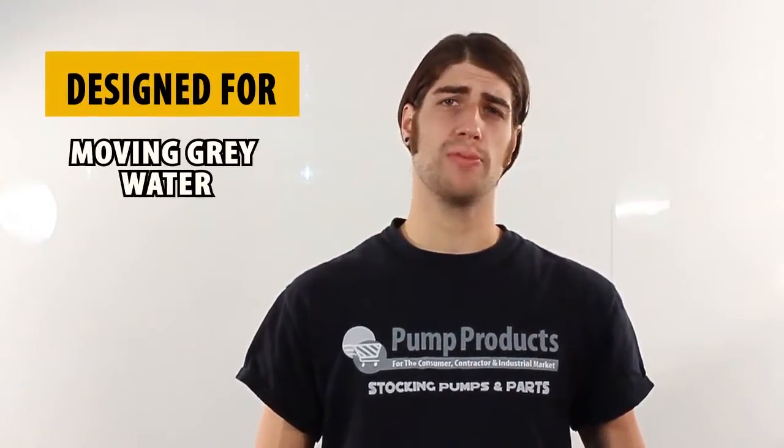I'm Matt with Pump Products, and today we'll be highlighting the Liberty 290 series effluent pumps. Effluent pumps are designed to move grey water out of a house or building.